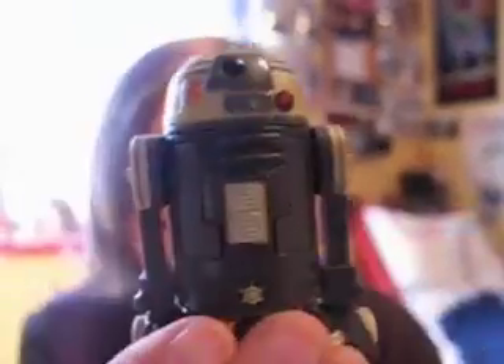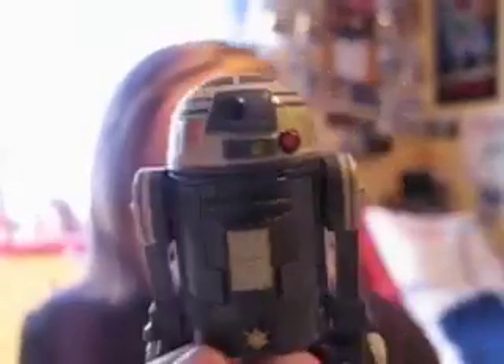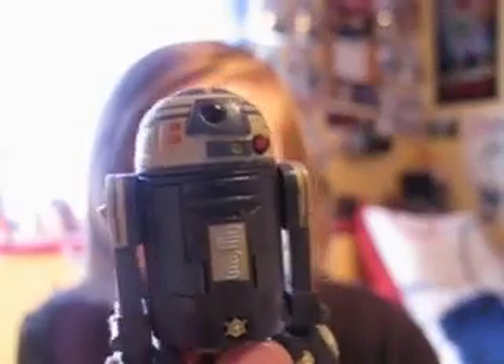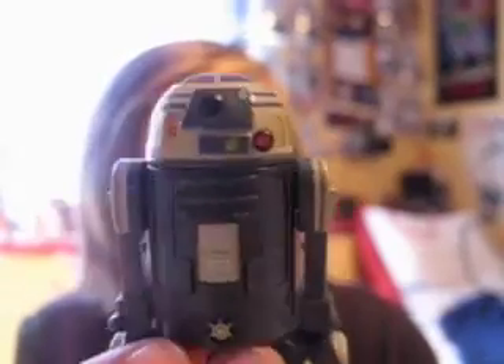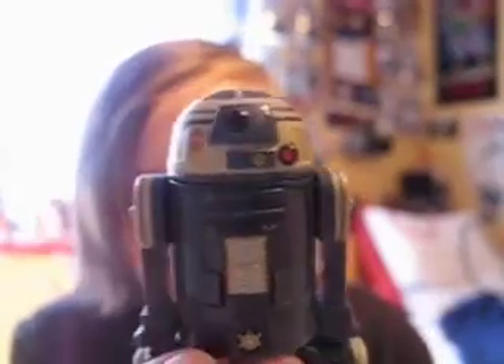I was really surprised to find this guy. I thought I might get him from eBay, or Swedish eBay, but then I found him here. I also picked up the clone trooper in space gear, which I will review next.